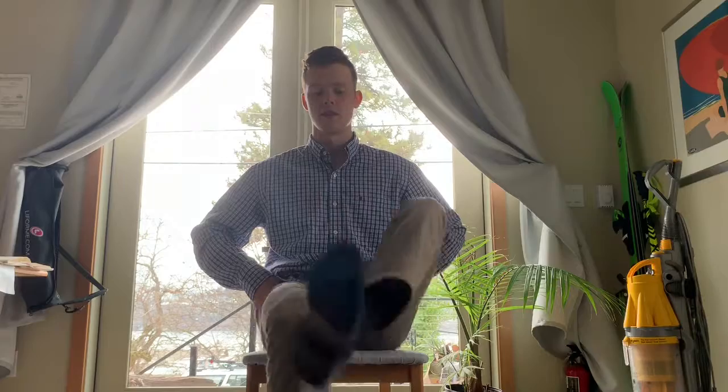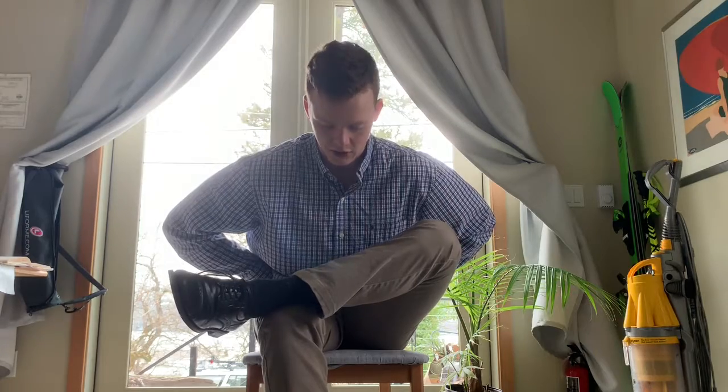You'll breathe there for five breaths. Then you'll switch, lean forward again, pressing your sits bones into the chair, stretching the next hip.